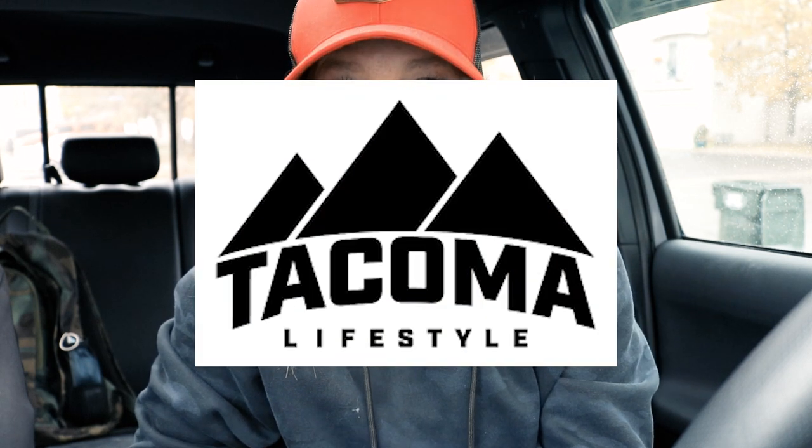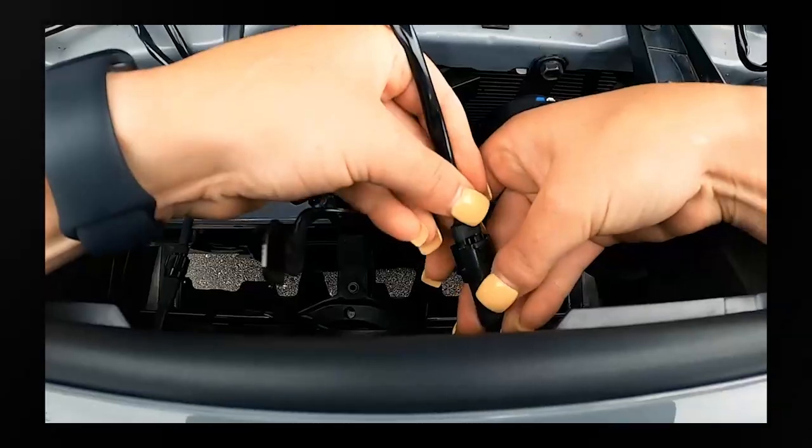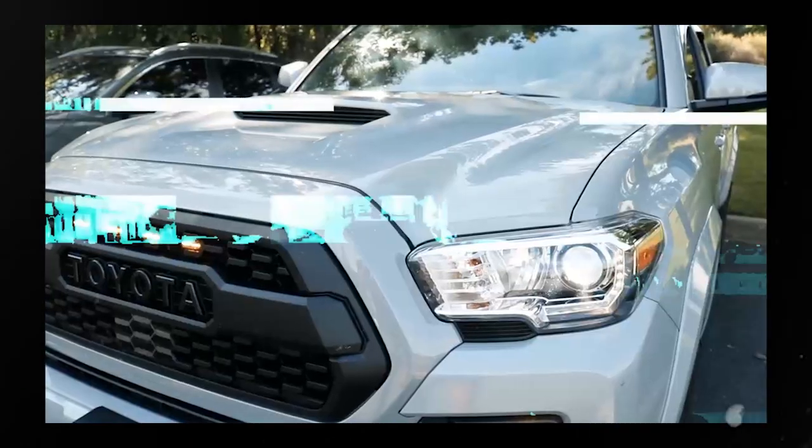Let's get right into the install video. I've already installed these Raptor lights previously when I installed the TRD Pro Grille from Tacoma Lifestyle. But I had plugged it into the headlight 10A fuse, so you have to turn your headlights on for the Raptor lights to run. I did not want that because I don't want to run my headlights during the day. So this install is so that my Raptor lights turn on when I turn my truck on.